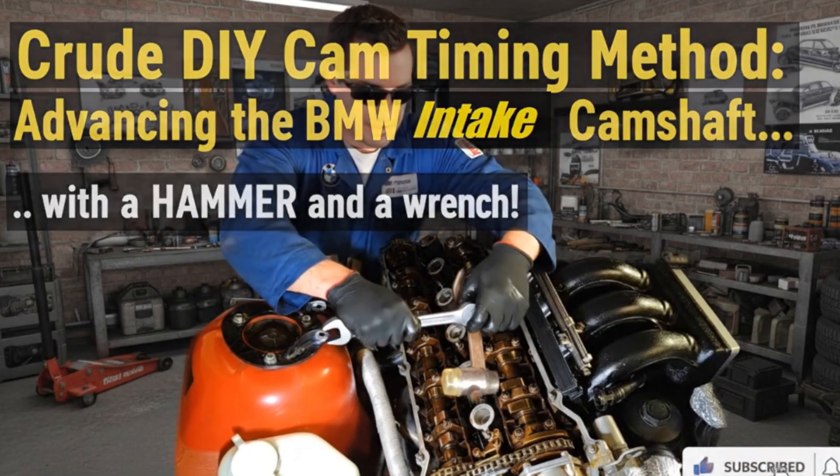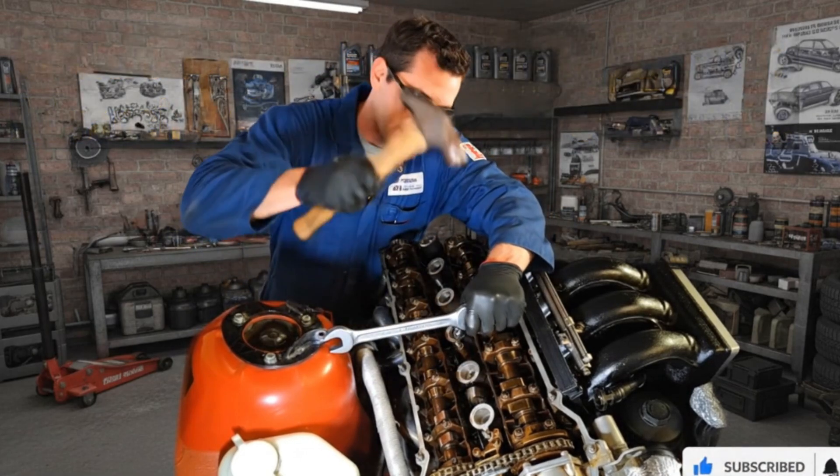This is the crude DIY method. We're advancing the intake camshaft using nothing but a hammer and a wrench.